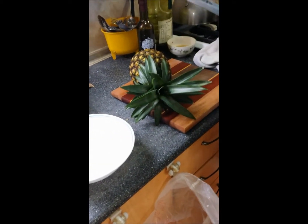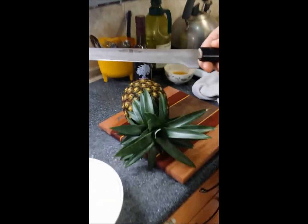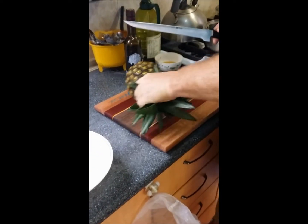Alright, I saw this on Facebook so I have to give it a try. This is a Maestro knife, filet, 9 inch, ready to go. I'll try this method of cutting up our pineapple here.